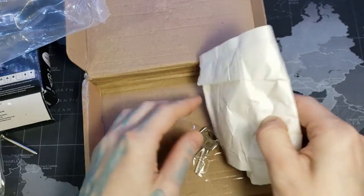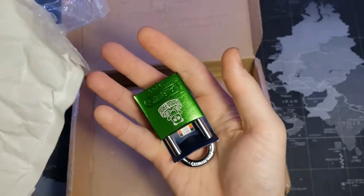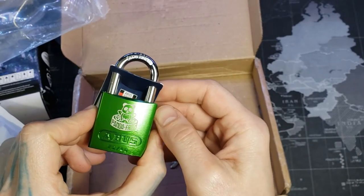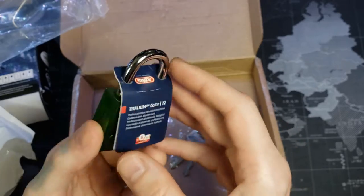And here's the fun one. I'm excited — look at that. I love that green and that beautiful logo. Nice.